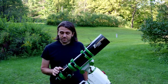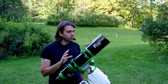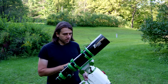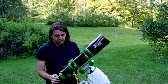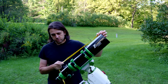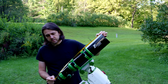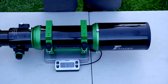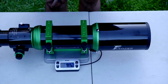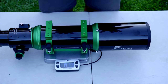Next we have the Founder Optics FOT106. This is an ED APO triplet design with a dedicated field flattener that comes with it. From the extended dew shield to the back of the field flattener, it is 69 millimeters or about 27 and a half inches long. With the front cap off but the field flattener installed, the Founder Optics FOT106 weighs 6,724 grams or 14 pounds 13 ounces.